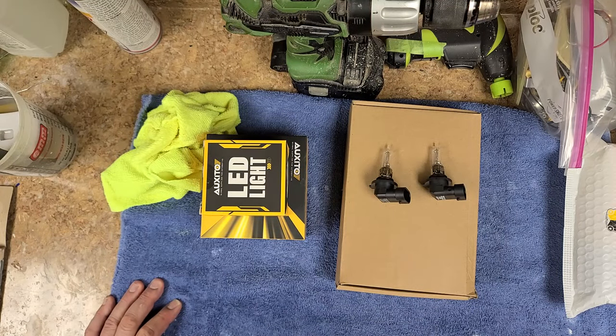Hey everybody, what's going on? Hope you guys are doing good. I am doing just great. If you could see what's on my bench right now — yes, we're going to be talking about lights for your vehicle. They are not all created equally.